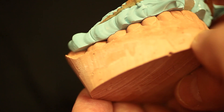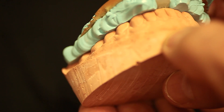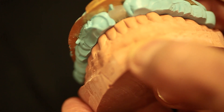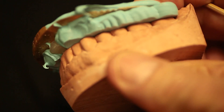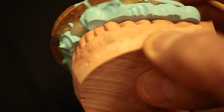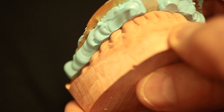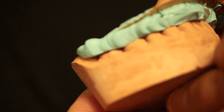Here's an example of a good model. As we put the polyvinyl CR bite on, you can see it's accurate — there's a nice adaptation of all the buccal cusps and the incisal edges. So this one will be fine to duplicate because it's an accurate model.